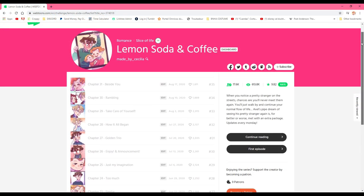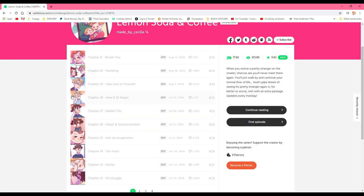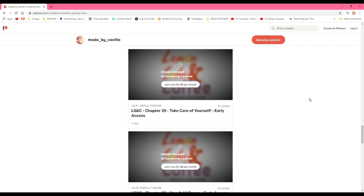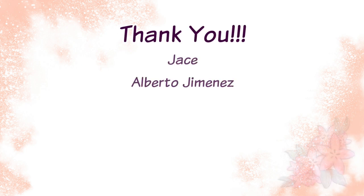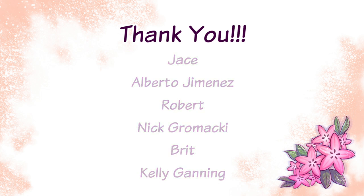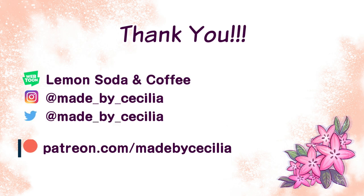You can check out the finished product of this episode of Lemon Soda and Coffee on Webtoon Canvas, or on my Patreon where patrons get to see the new high resolution chapter a few days ahead of time. Thank you very much to all of my patrons including Jace, Alberto Jimenez, Robert, Nick Gromacki, Brit and Kelly Ganning. Don't forget to like and subscribe for more art related videos, and visit my Instagram or Twitter at made_by_Cecilia. We've also got a Discord server. All links are in the description below. Thank you very much again and I'll see you next time!